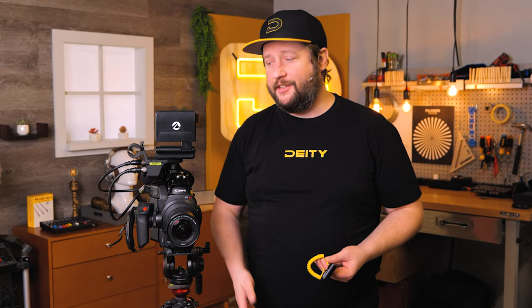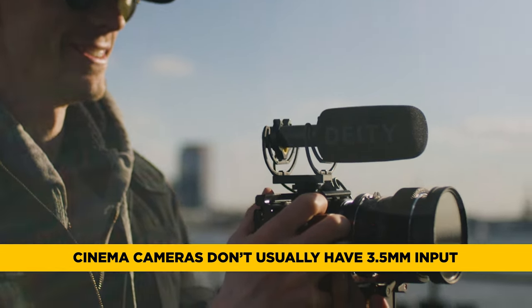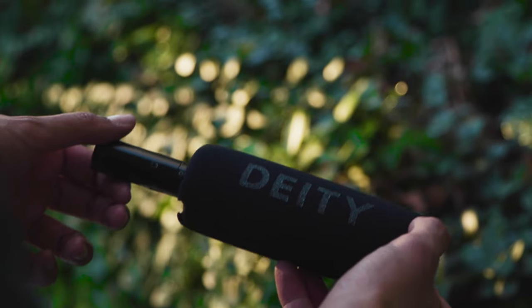The purpose for a cable like this is if you have a video microphone — cameras like this don't necessarily have 3.5mm input jacks and they normally do not provide plug-in power. So if you're trying to activate your V-Mic D3 or D3 Pro,